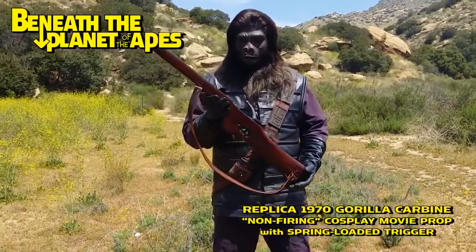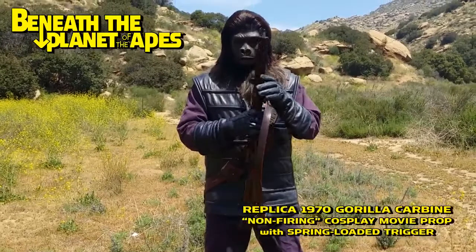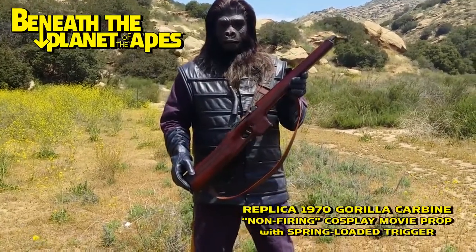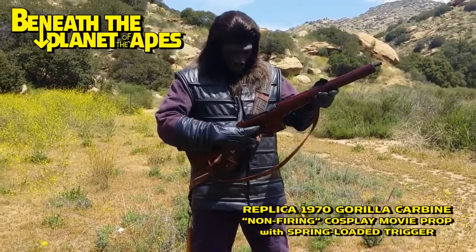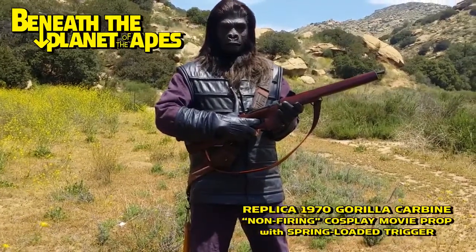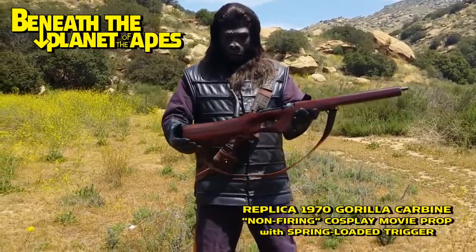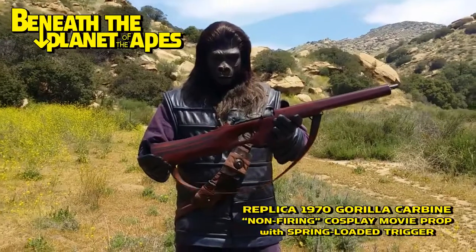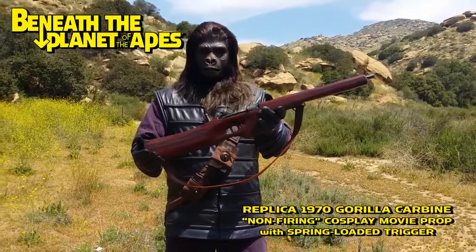This is a replica of the Hero live-fire movie props used in 'Beneath the Planet of the Apes' and the television series, by the way, which were made out of cast aluminum and painted to look like wood. This one is an epoxy resin fiberglass composite with urethane additions. And that's about it. Thank you very much, Lieutenant.